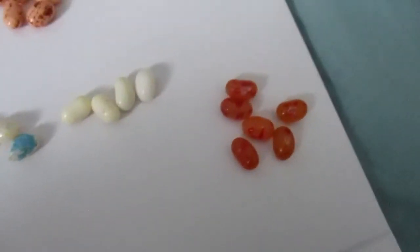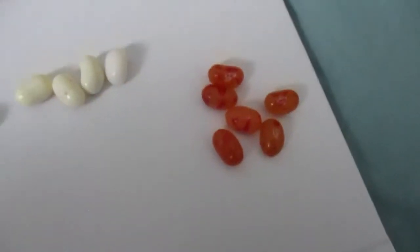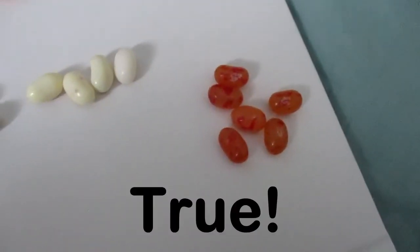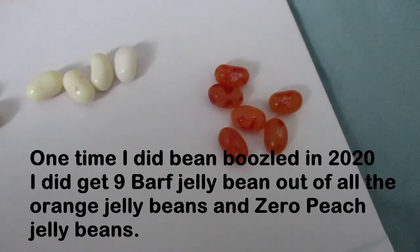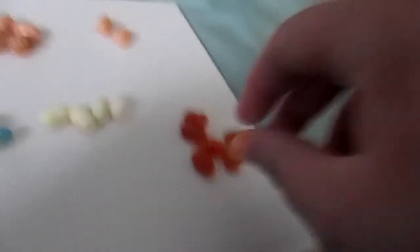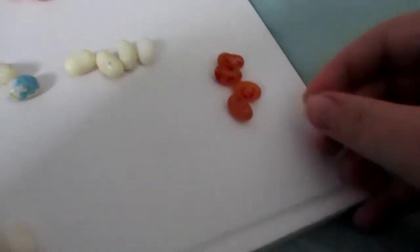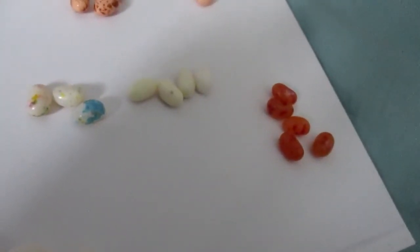So the next one is Peach or Bath. Now I'm going to say a fact about this one — I haven't found that many peaches in Bean Boozled. And there was one occasion when there were like nine baths out of nine orange ones, which is really not good for a Bean Boozled game. So I'm going to go with this one. I'm hoping it's going to be Peach. No it's not.